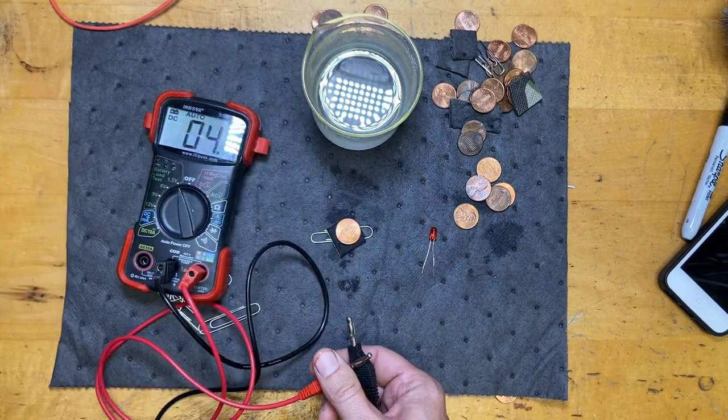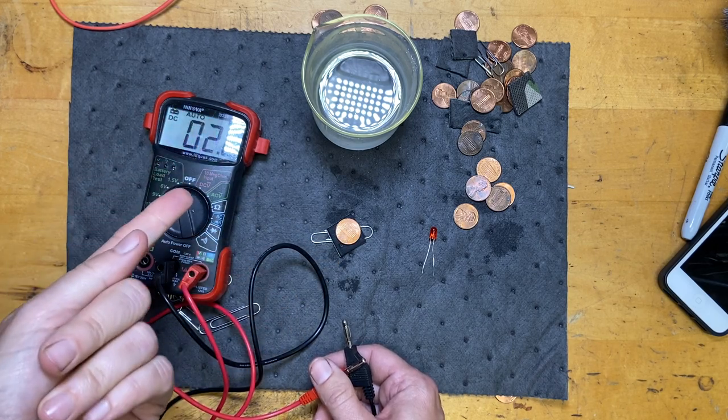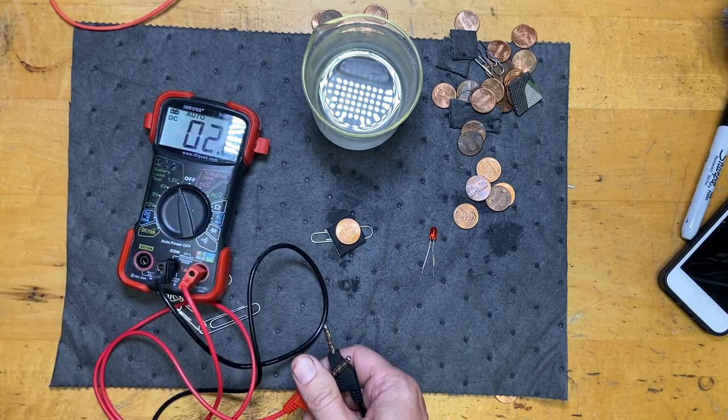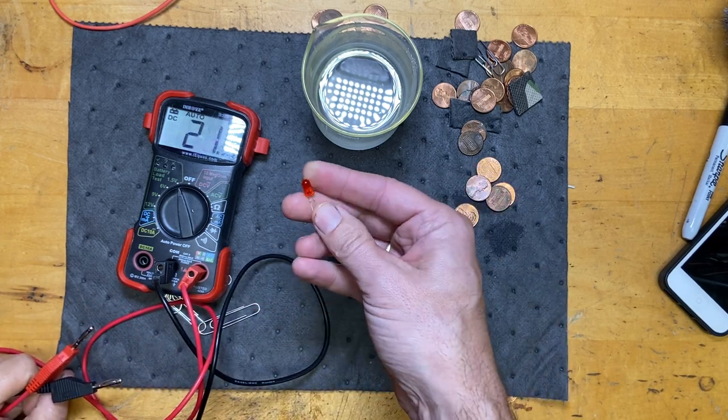I get 0.7 volts - that's actually pretty high. Think about a D-cell battery at 1.5 volts. That might seem impressive, but you're not going to get a lot of current out of that. These have a very, very high internal resistance. This LED requires about 2 volts to light up.